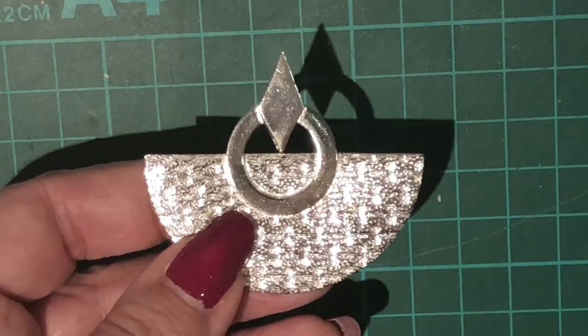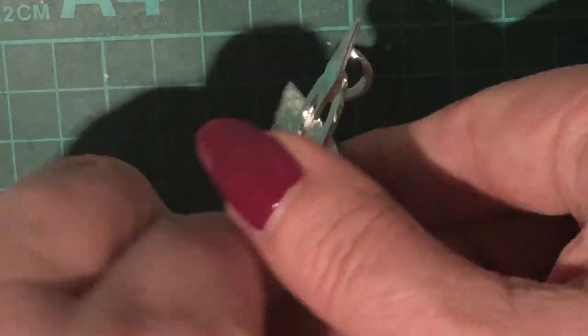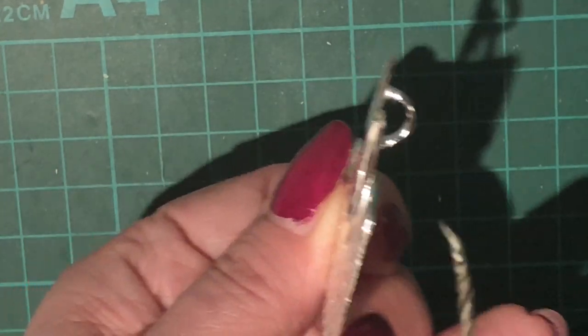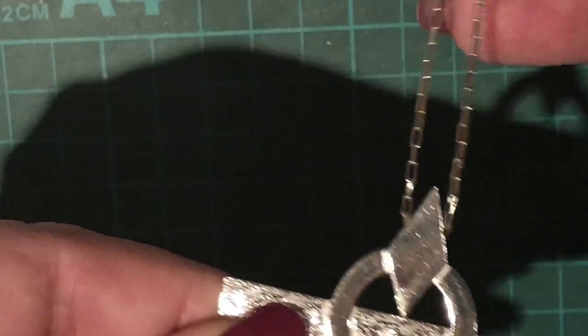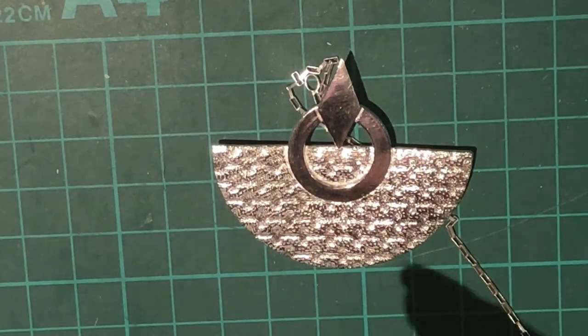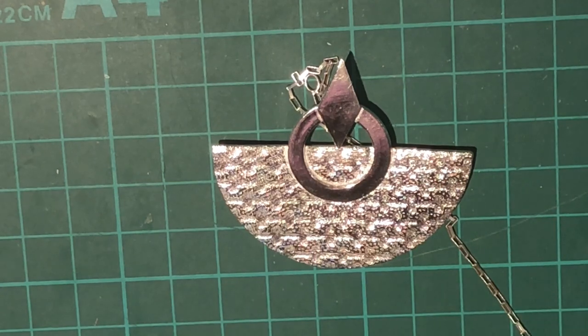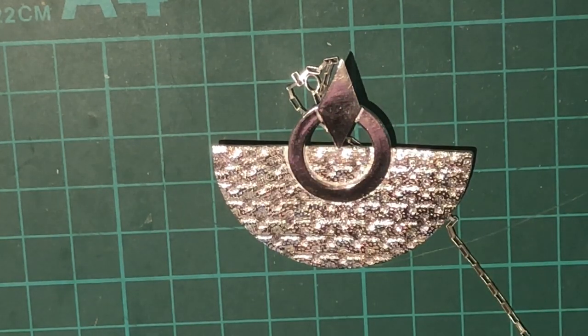Here we are — the finished pendant. I'll show you the back, and then the front again. Looking at the bail, I've got a chain here and I can just feed the chain through the bail — totally wearable. If you wanted a slightly different look, you could use liver of sulfur to darken either all of the pendant or just some of the design to pull the colour out. I'm actually thinking I might gold plate the circle — if I do, there'll be a picture at the end of the video. I really hope you've enjoyed this video and enjoy making this pendant. Please let me know what you think — thank you, bye!